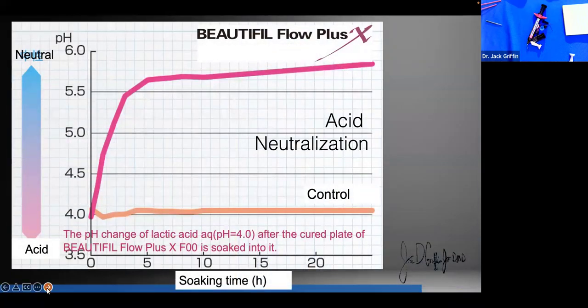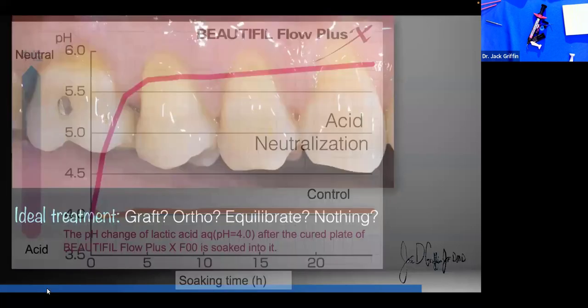Beautifill Flow Plus acid neutralization is really important — does it control acidity? Will it make restorations last longer? There are great studies on this now. The University of Florida and other institutions have done independent research on these materials, and it's a wonderful thing to consider.